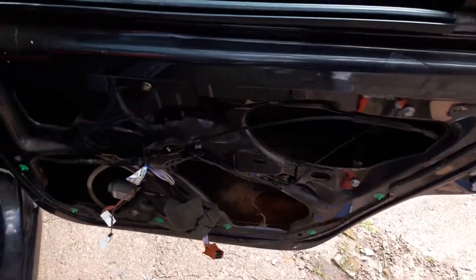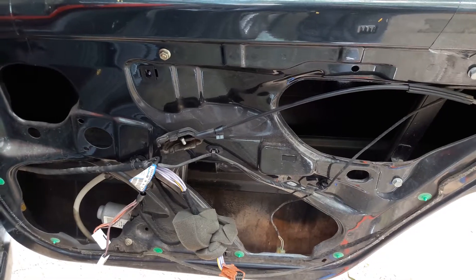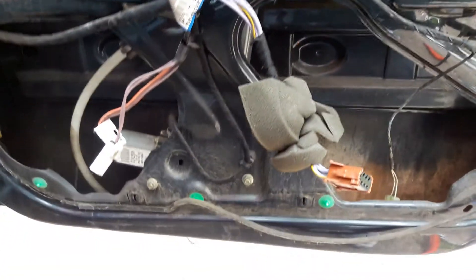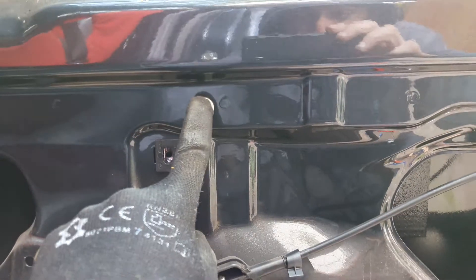Hey, what's up! Today I'm going to show you how to remove the window regulator on a Renault Laguna Mark 2. It's very simple. As you can see, you've got three screws right here that you need to remove — one, two — and the third one is right up here.